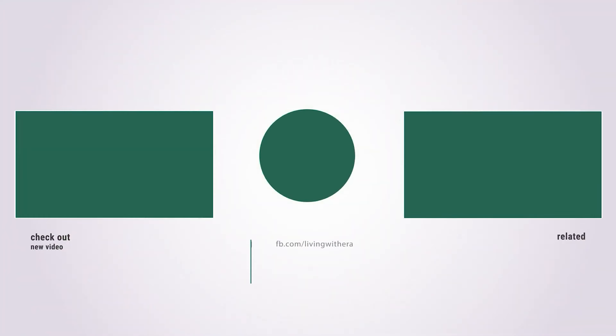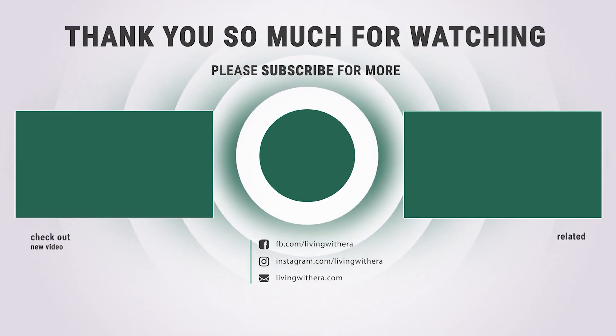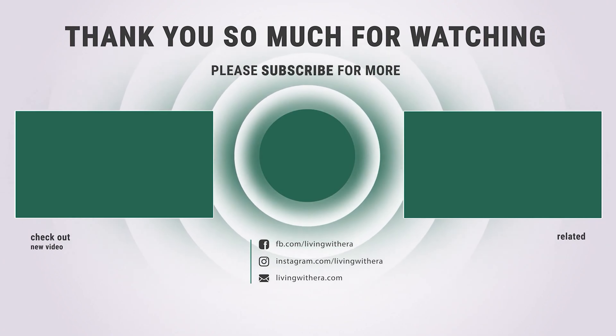Hope you enjoyed this video and found the best edger trimmer you need. Like and subscribe if you liked our list. Hope to see you in the next video — have a nice day!